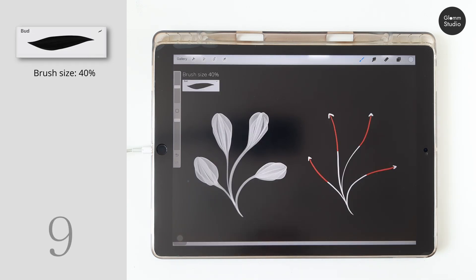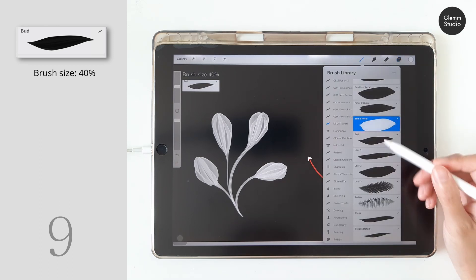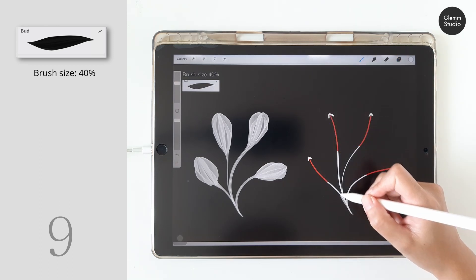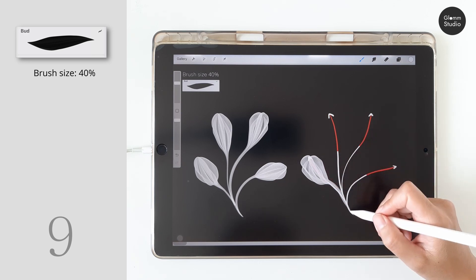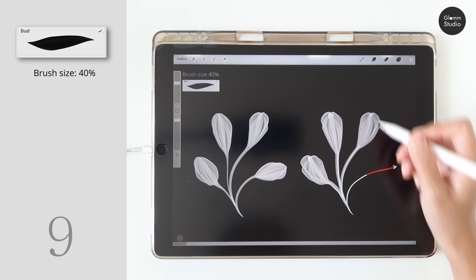Next, the bud brush also works the same as the previous brush. If you find that the pressure is hard to control, try adjusting the brush size.